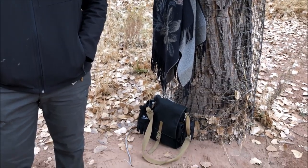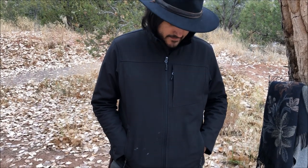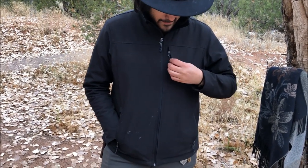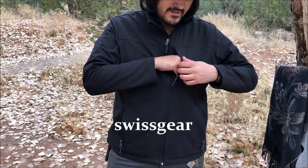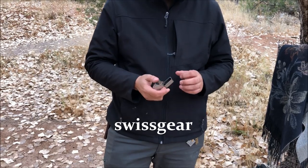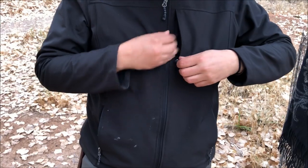With the poncho and haversack set aside, let's talk about what you're carrying on you. There's a Swiss Gear — or Victorinox — small windbreaker, and a Zippo lighter right there.